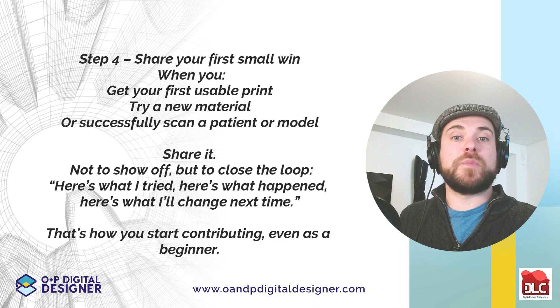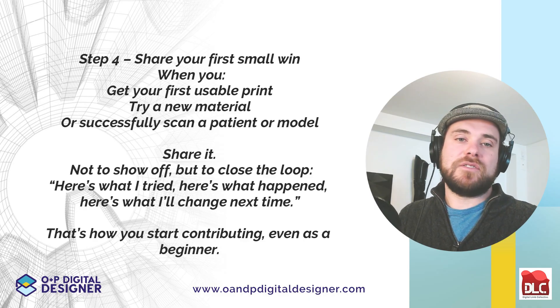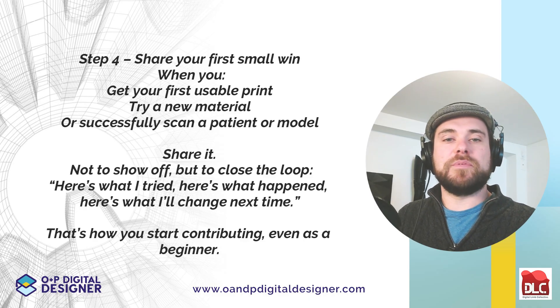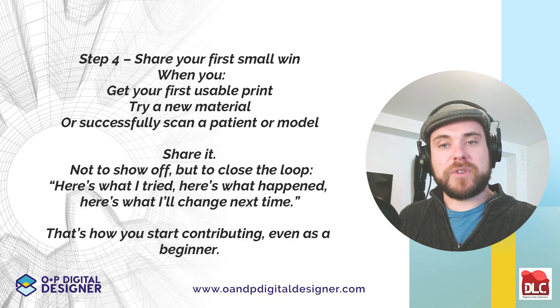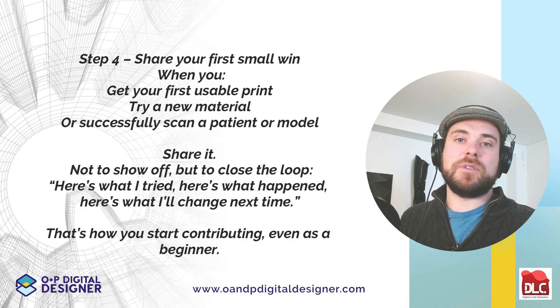Step four: share your first small win. When you get your first usable print, try out a new material, or successfully scan a patient or model, share it — not to show off, but to close the loop. Here's what I tried, here's what happened, here's what I'll change next time. That's how you start contributing, even as a beginner.